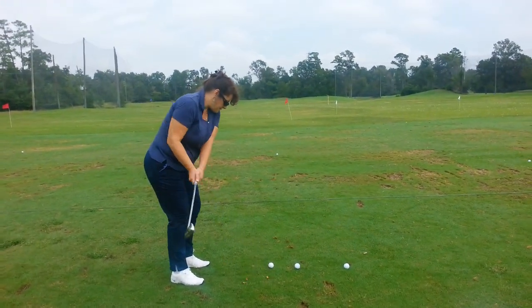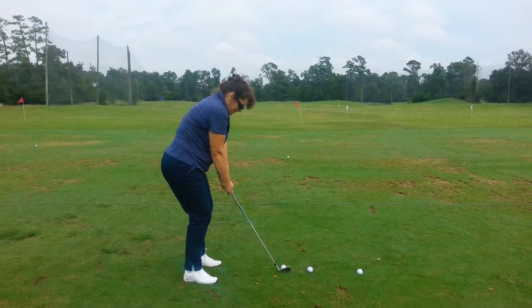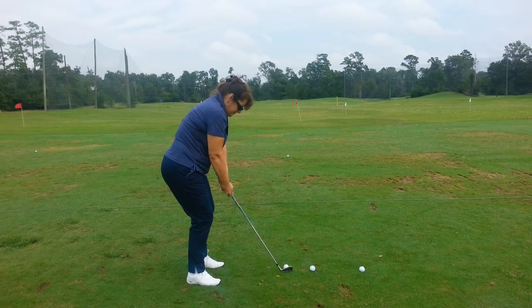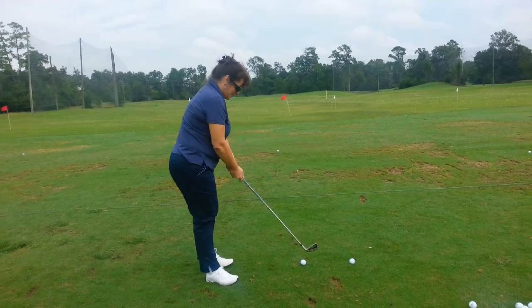Much better, that's right — just pulled in a little bit better. Setup looks so much better, Jolynn. Not bad, that's okay. You're definitely feeling more centered though, right?